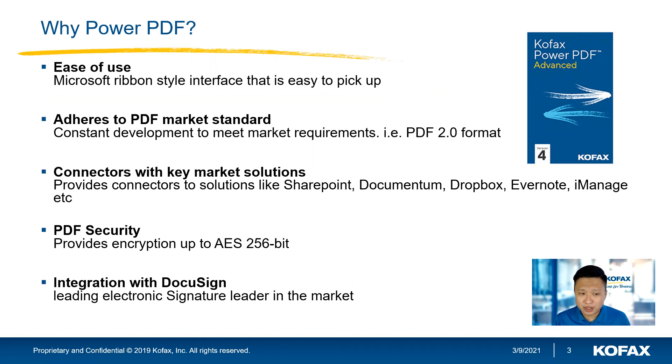For PDF security, we can do PDF encryption up to AES 256-bit. And last but not least, we also integrate with DocuSign — for those who are using DocuSign today, you can definitely log in to DocuSign within Power PDF.